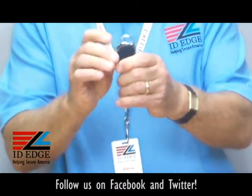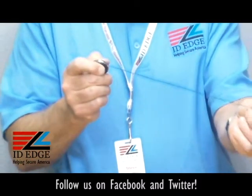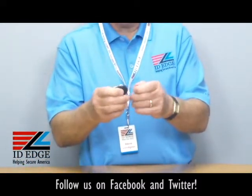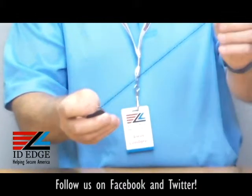It's rated for a hundred thousand pulls — that means pulling back and forth when you're presenting it to the reader or if you have to pull out your badge to show it. A unique feature of this is it has a stainless steel grommet, so there's less friction when you're pulling the cord back and forth.